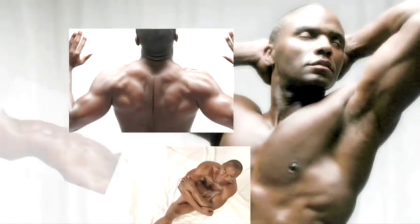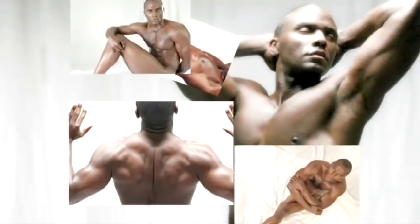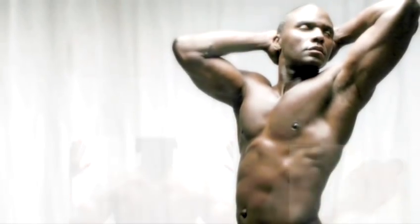Photographing the male nude gives you a thousand choices. Choose well, and you'll have more than a naked picture — you'll have art. That's what you call it. Done.